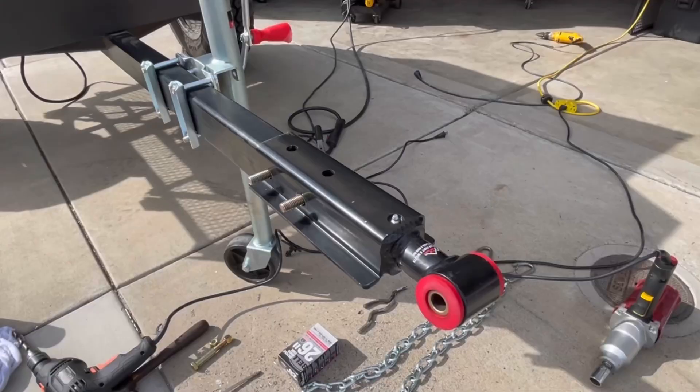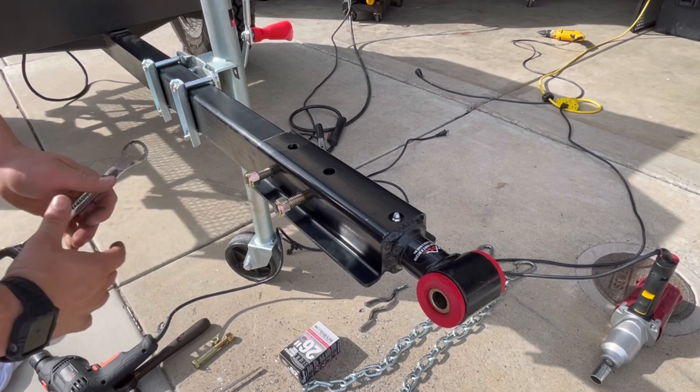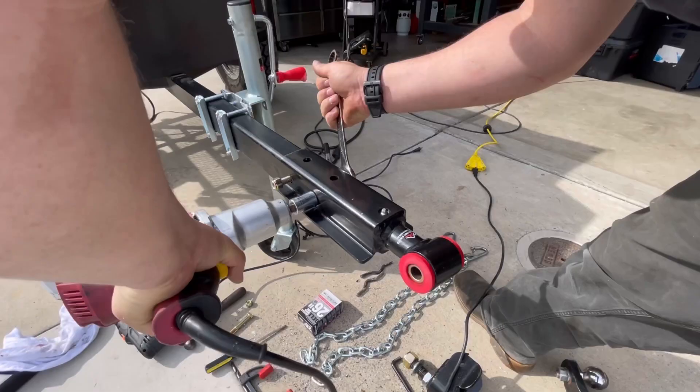I've got the Max Coupler bolted on. I just put the through bolts in. I'm going to run these nuts on and then tighten those up. I'll come back to torque them later. I'm going to drill another hole here so I can put a third bolt going this way, and I think that will be a super solid mount to this tubing.